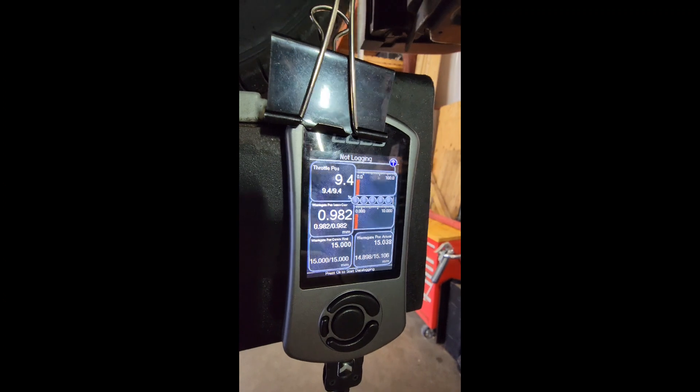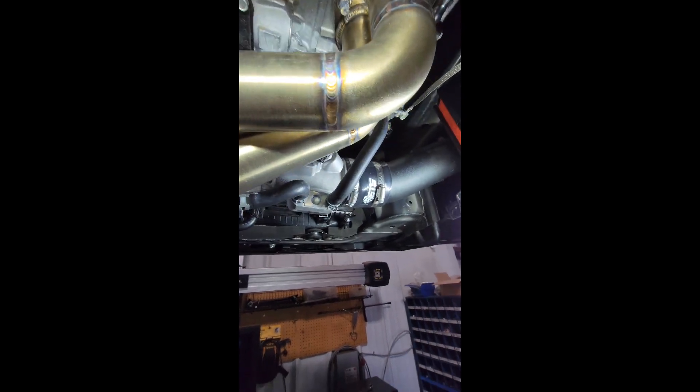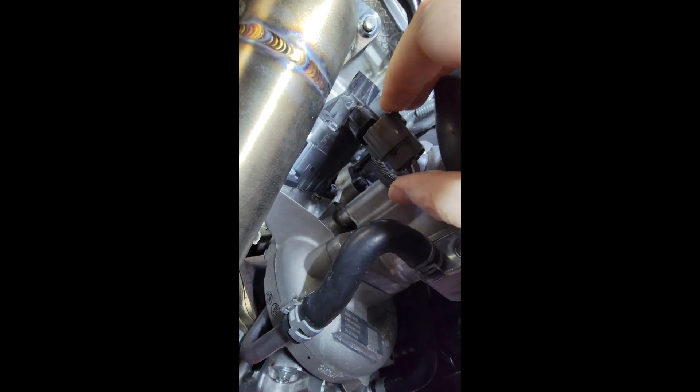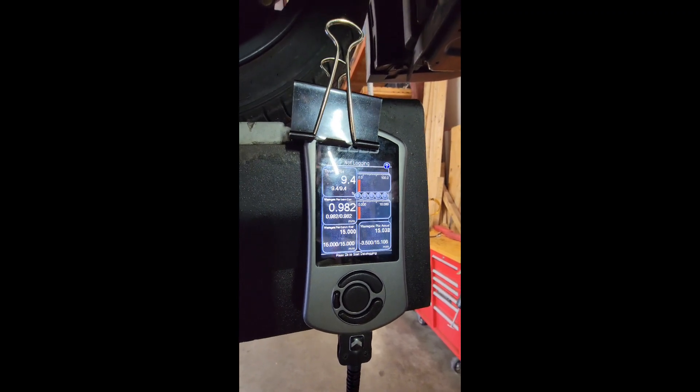It's a good idea to go ahead and take some pictures of these numbers so you know what they are and can reference them later. From there, with the car still in the on position but not running, you're going to find your electronic wastegate — that guy right there — and unplug it, which can be very tight. You may notice the high-pitched whining noise has stopped; that was the solenoid holding the gate. Go ahead and plug it back in — that will disable the actuation of the wastegate but still allow our measurement readings to work.